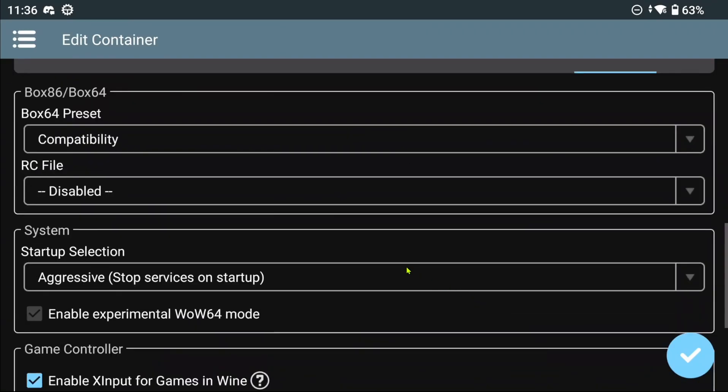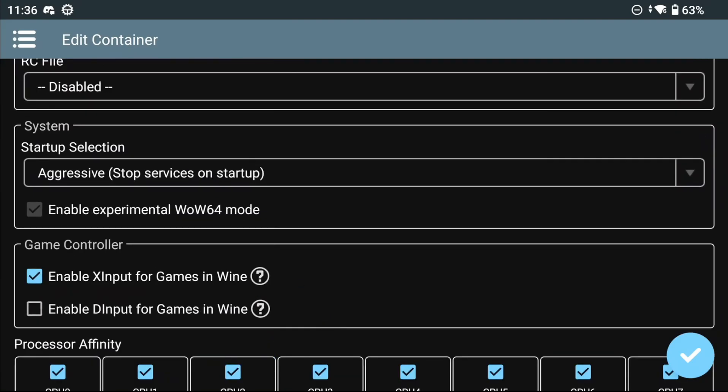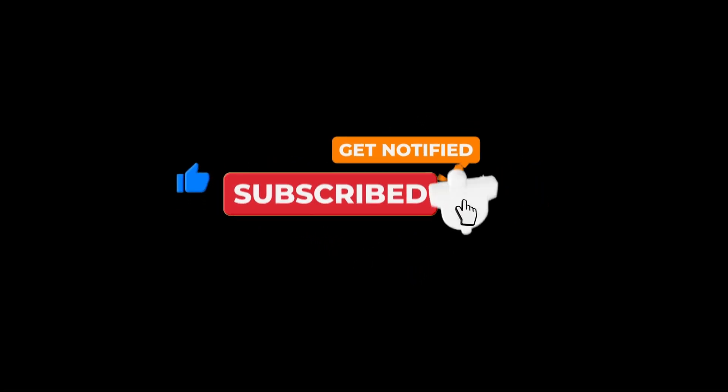Also lastly, in the Container Advanced tab I selected the Startup selection to Aggressive to stop all services for a slight bump of performance. No dependencies were installed inside the container. Although these settings were used for a quick test, it could probably be improved upon to get a better experience. Like always, your mileage may vary. And that's it. Thank you for watching. Hope to see you next time.